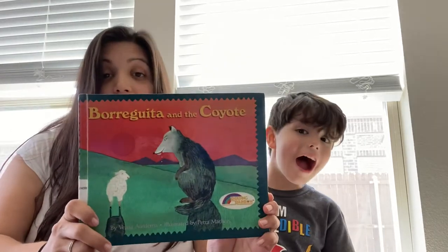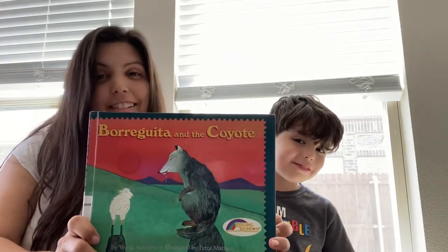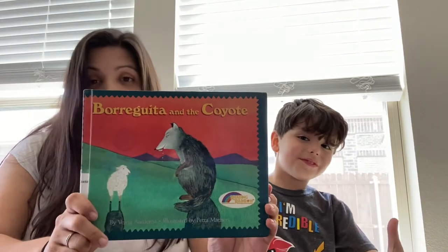Hi everyone, this is Mrs. Culbertson and Troy Joseph Culbertson. We have been missing our Galloping the Globe friends, and we are excited to send you a video of some stuff we're doing today. We are going to be galloping to Mexico this week. I am sending your parents a link to a reading of the book we're doing, which is Borreguita en la Coyote. It's a very fun little Mexican folktale.